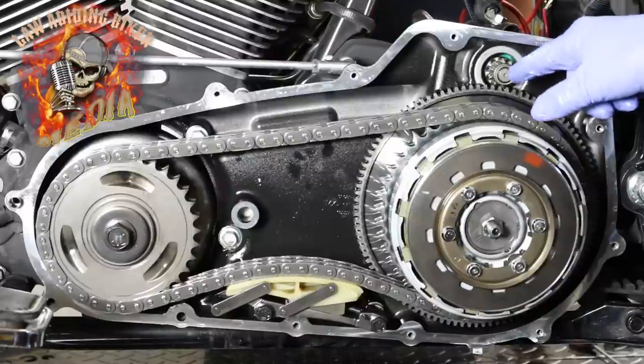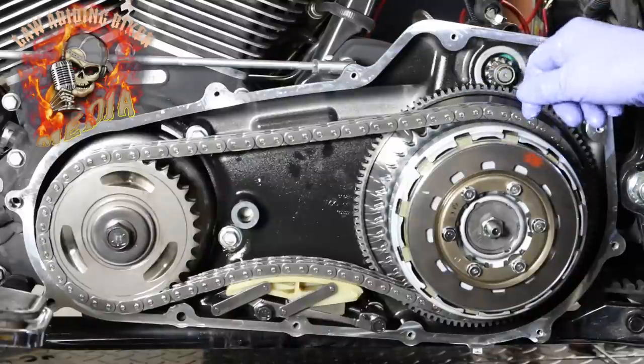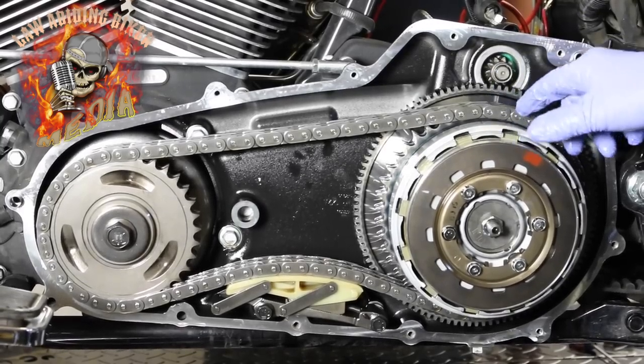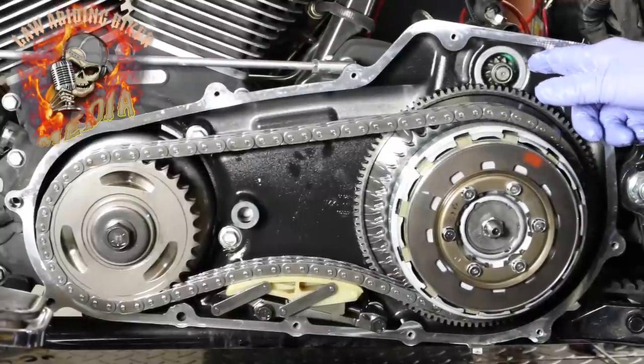You can see it popped out. The reason it didn't pop back in is because we're not actually spinning it. When it's actually spinning and turning the bike, as soon as it's done it will pop back in on its own — that's just because it wasn't actually turning.